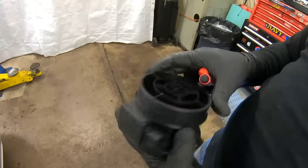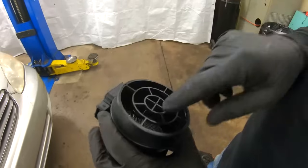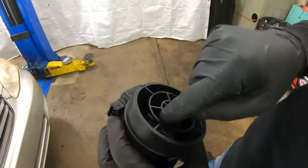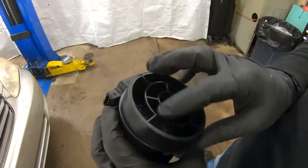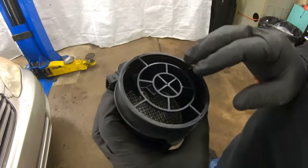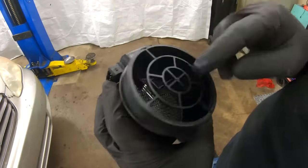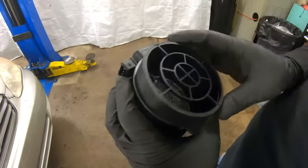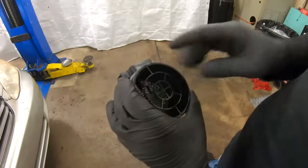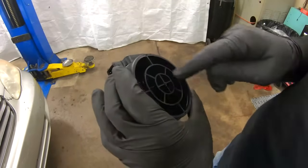The air going in cools down the hot film or hot wire, and that's how they determine how much mass of air is going into the intake. There are two different kinds of sensors: digital and analog. Both can be either hot wire or hot film. You can actually clean hot wire mass airflow sensors because the hot wire is exposed — just use MAF cleaner. You must use MAF cleaner specifically, because brake cleaner or other solutions can leave a residue that prevents it from doing its job.